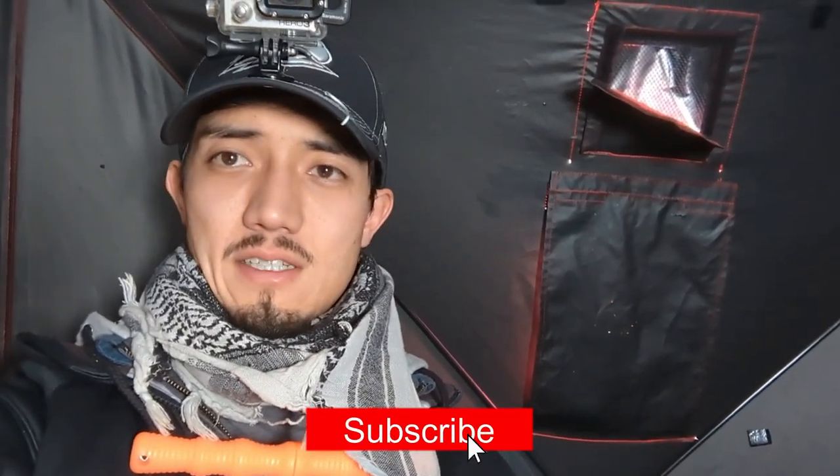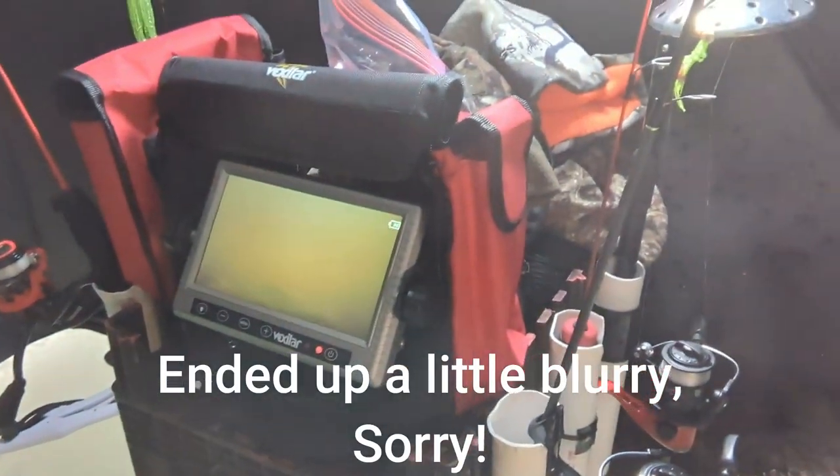What is up guys, welcome back to Shandon Bradford Outdoors. Today we are at Schofield. I've been trying to catch a tiger muskie for the last three or four days with no luck. I decided to make a little trout fishing video because they're a lot easier to catch, but we'll still have one tip-up out for a tiger muskie and we'll be fishing down the hole as well. I've got the underwater camera — that should be a lot of fun and some good footage for y'all.